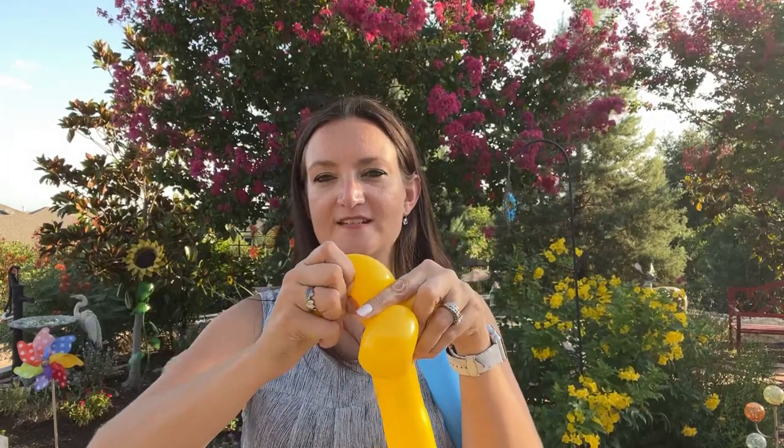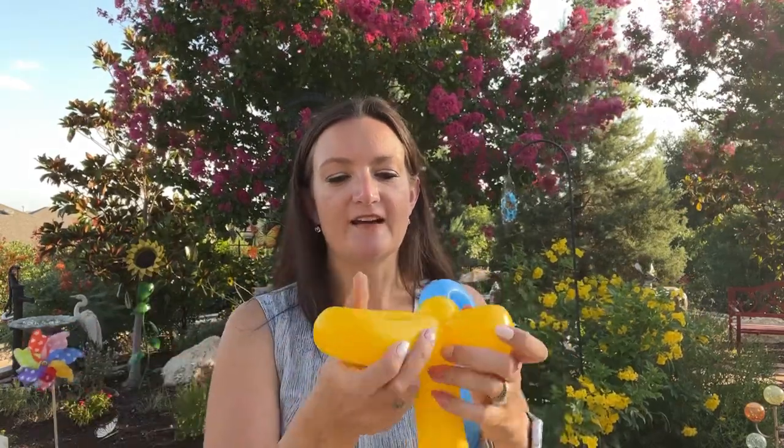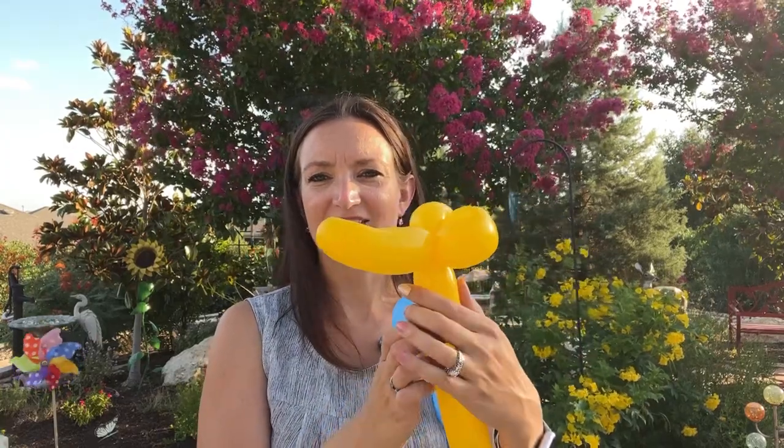Give it a little fold and a squeeze to get that nice little curve, and then twist it into those loops. You're going to have a nice curved duck bill sort of thing.